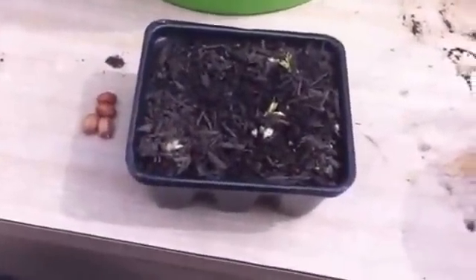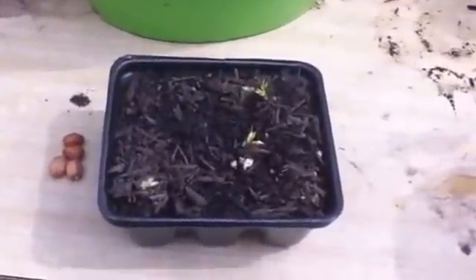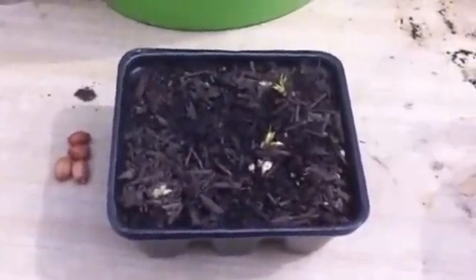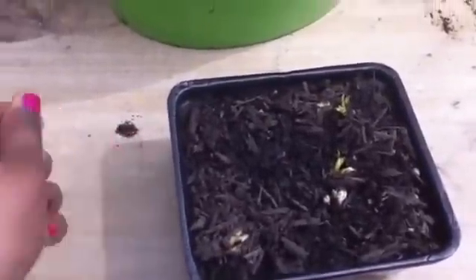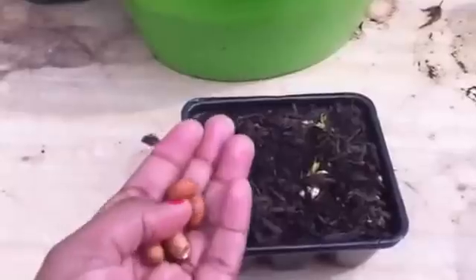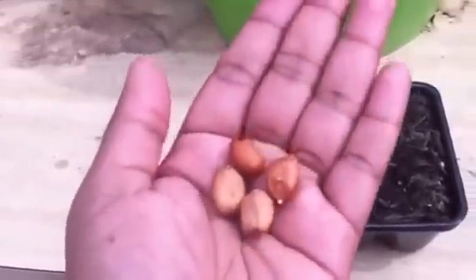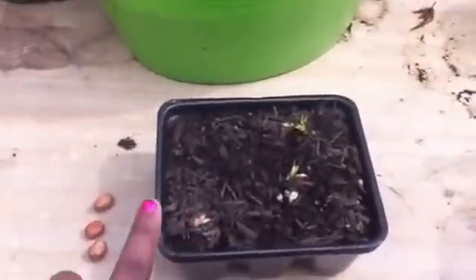Hi everyone, today I would like to share how I grow raw peanuts in my garden. I started this experiment about three weeks ago — I just took some raw peanuts that I had at home, regular store-bought raw peanuts, and put them in some soil in a container.